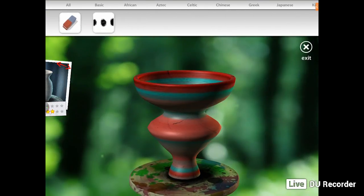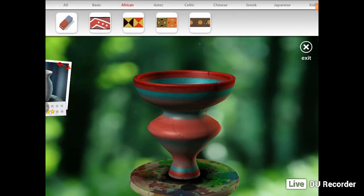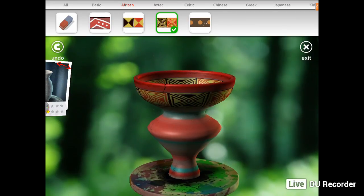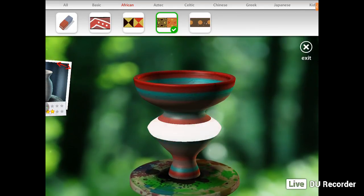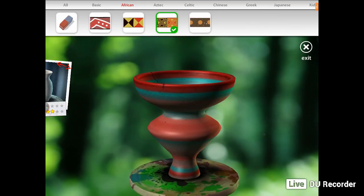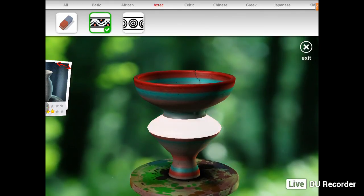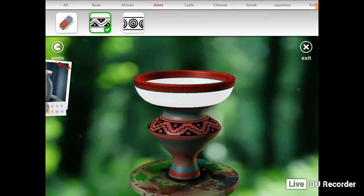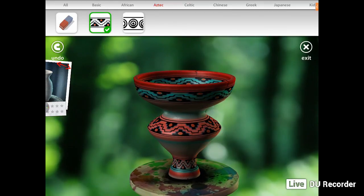Now I'm going to brushes. Because I've unlocked so much, I'm going to try the African. If you don't like it, you can press undo. I'll go to Aztec and choose one of those — that looks really good. I'll do that on the top here as well — looks really, really good. And I'll do that on the bottom too. I like that.